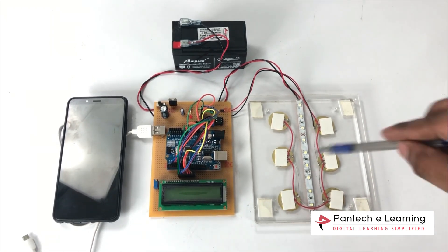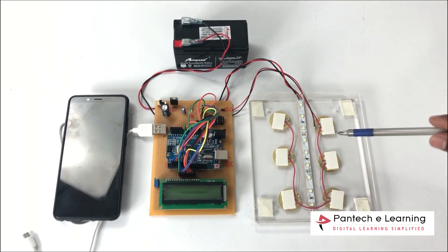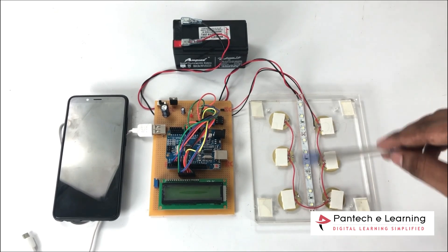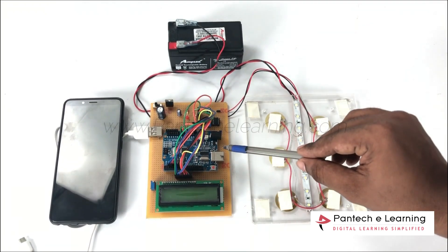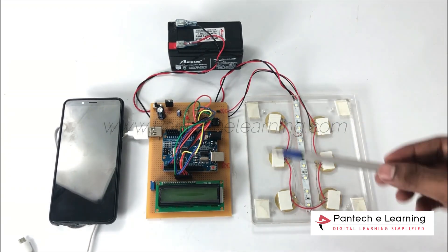For the component description of the project, we are using piezoelectric sensors — 6 piezoelectric sensors connected in series. We are also using Arduino as a controller, which will be used to control all of our components.